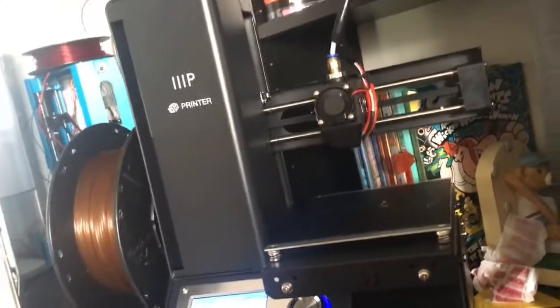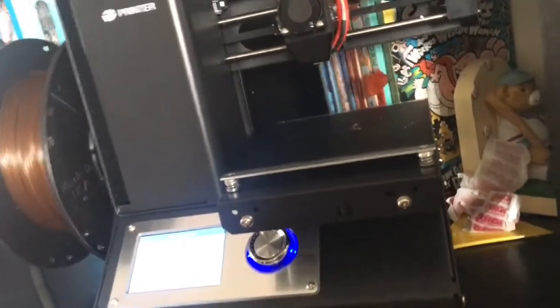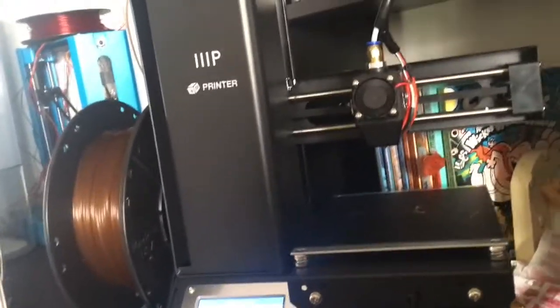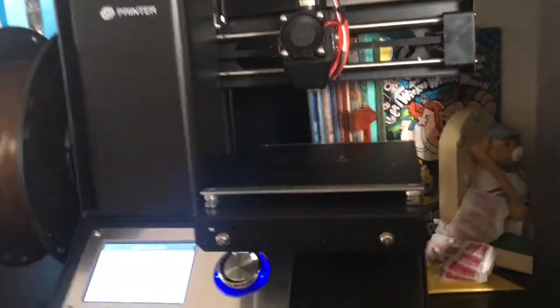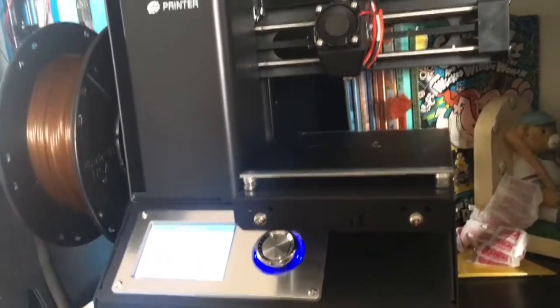You might be wondering why they sent me two. Well, my first one had serious Z-wobble. They just said they'd send me another one, which is really cool. It had very bad Z-wobble — you could see the lines on every single print, so big it's not even funny. Monoprice sent me this one so I can actually do a good review on it. And I've got to say, this one prints a lot better.